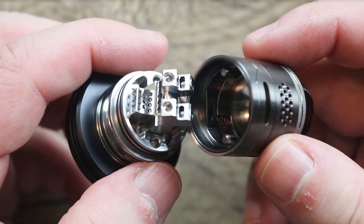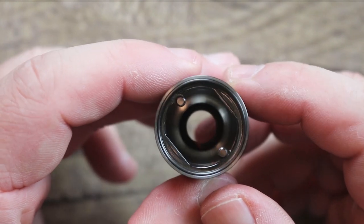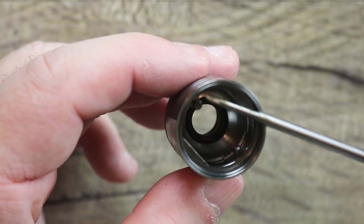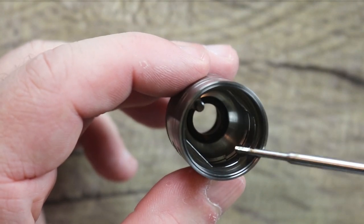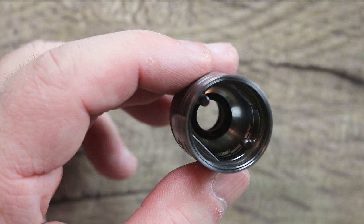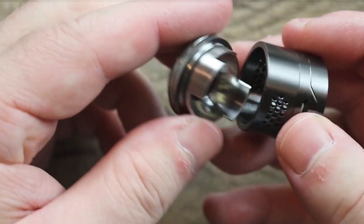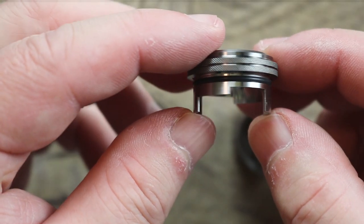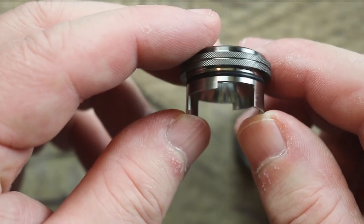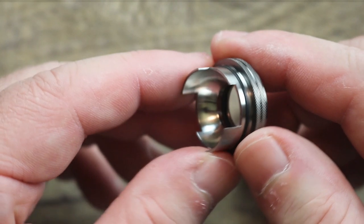The top cap comes off like so. There's the deck — we'll go over that in a second. You can see a semi-conical design. These plugs right here do two things: they plug up your juice fill port, and they also lock the barrel in place. Let me pop this open and show you. There's your airflow adjustment right there — you can see it steps down. Wide open, nice cuts, nice machining, nice knurling over here. You can get a really good grip on it.